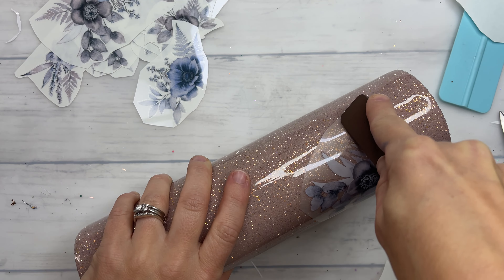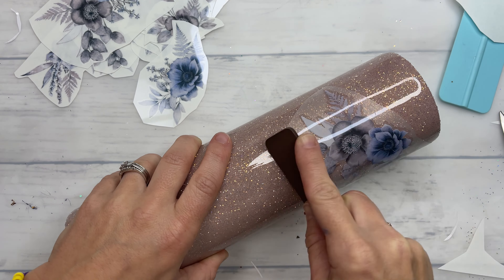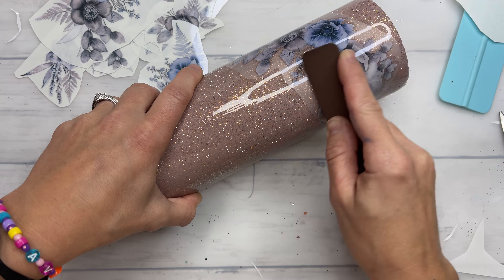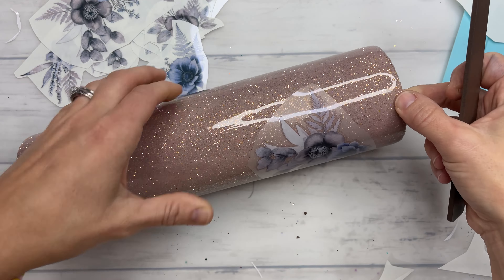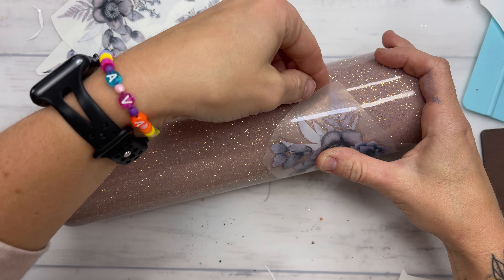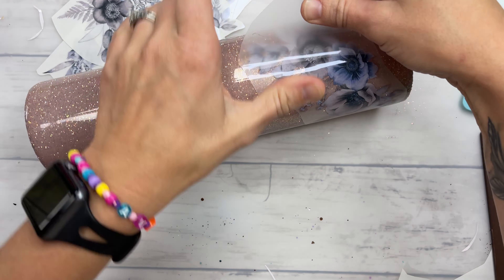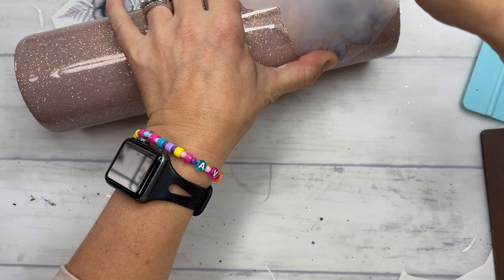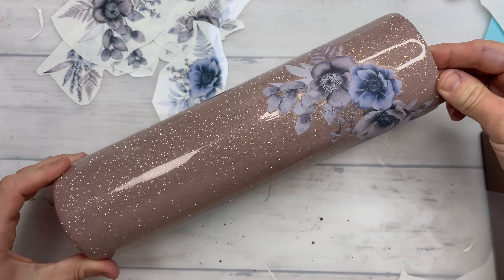There is a popsicle stick that comes in each of these packs and you're going to rub that all over your transfer to assure that it is really stuck down to your tumbler or your epoxy surface. Once you've gone all over with the popsicle stick, grab one corner and pull just a tiny bit of tension — not a lot, but kind of pull it taut in the opposite direction that you are pulling while holding on to the other side.